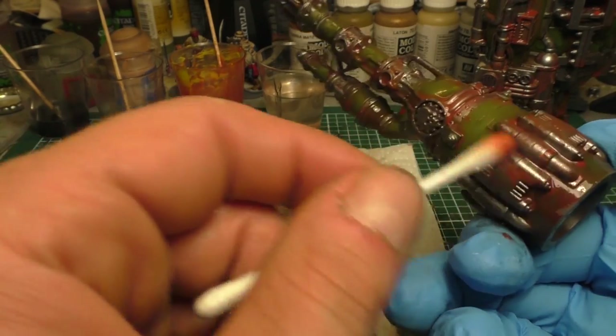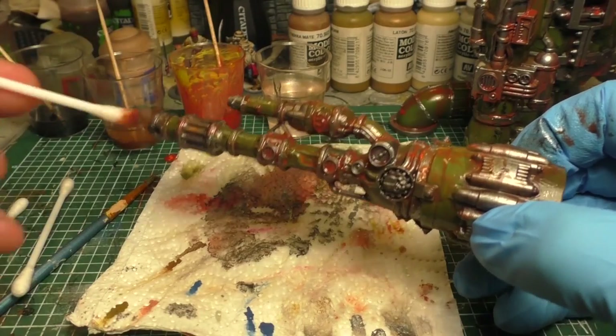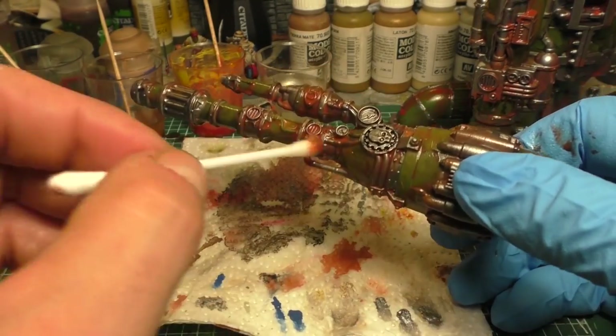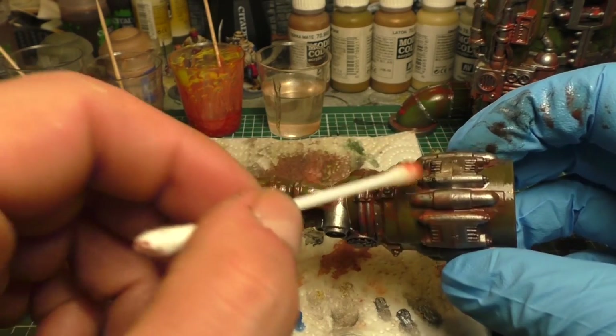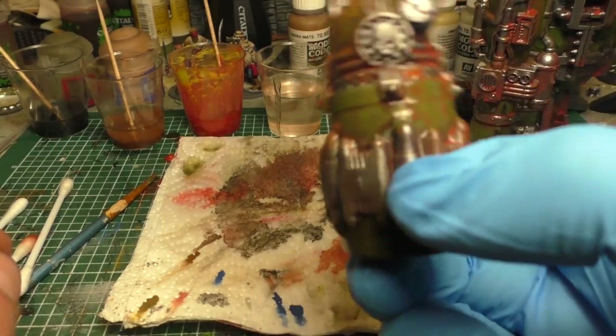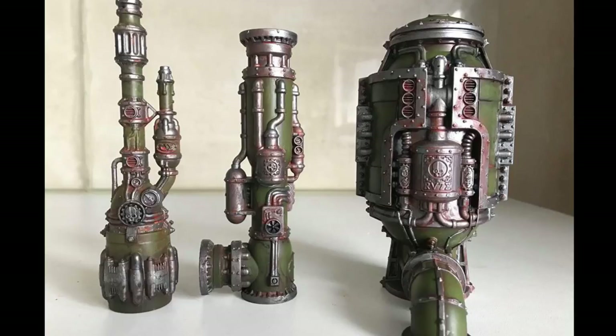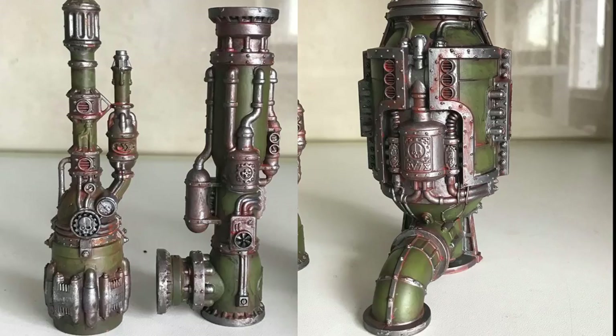When you're done removing excess paint, leave it at least 24 hours — better 48 hours — to dry, then seal it with a matte varnish, and you'll have a really nice weathered miniature on your table, whether it's a vehicle, terrain, or a normal miniature. I hope you liked this tutorial — let me know in the comments what you think and how to make it better. See you next time!